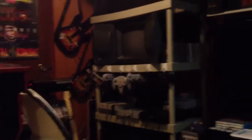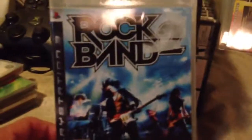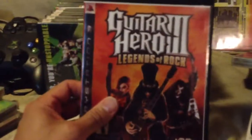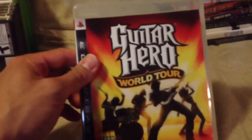I've got three guitars there. I've got Rock Band 2, DJ Hero 2 — I already got one so now I've got two. Rock Band 1, Guitar Hero Smash Hits, Guitar Hero 3 Legends of Rock. And then the ones I already had: Band Hero, DJ Hero 1, and Guitar Hero World Tour.